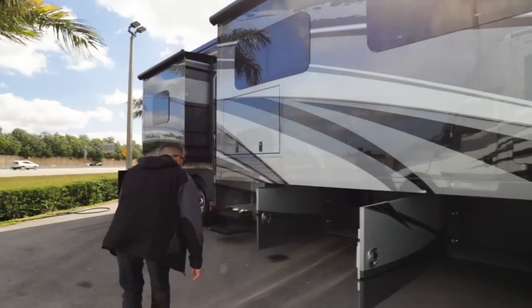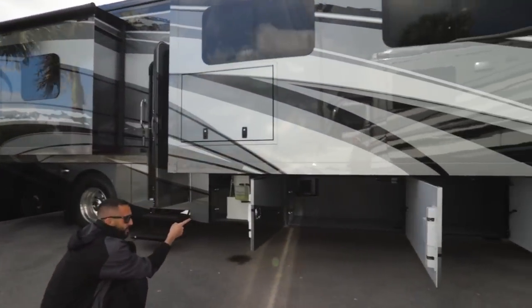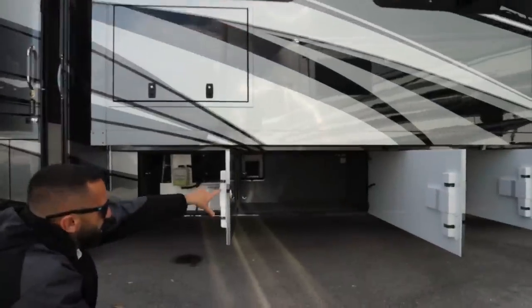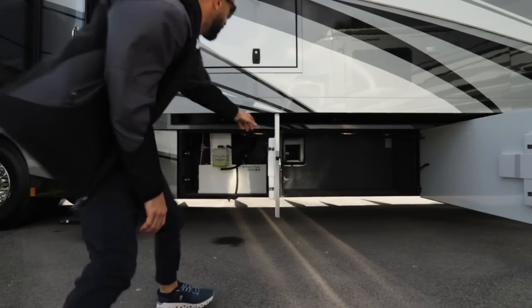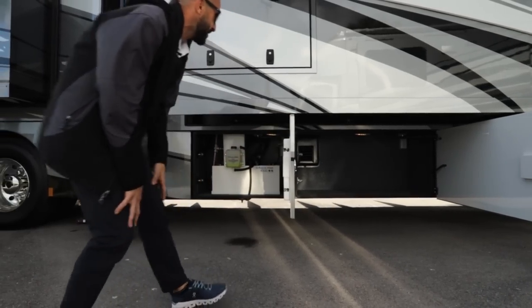As we walk around, over here there's a 110 outlet GFI so you can plug in all your outside necessities. All your doors here have struts on them so they're not going to get blown back and cause any damage on the back side of the door.